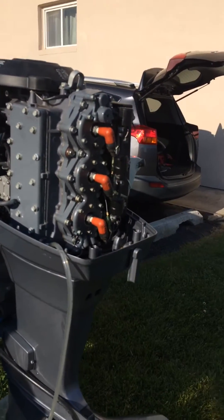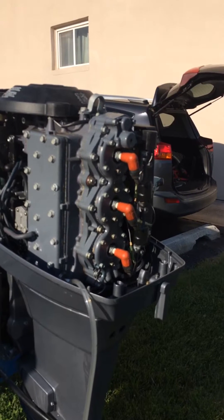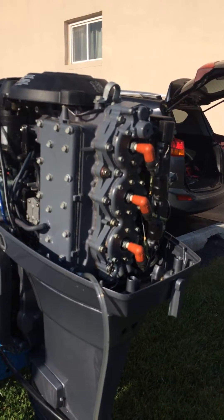Okay, YouTube. I'm working on this boat motor. It's a 90 horsepower Yamaha and the motor was overheating, so we're flushing it out.